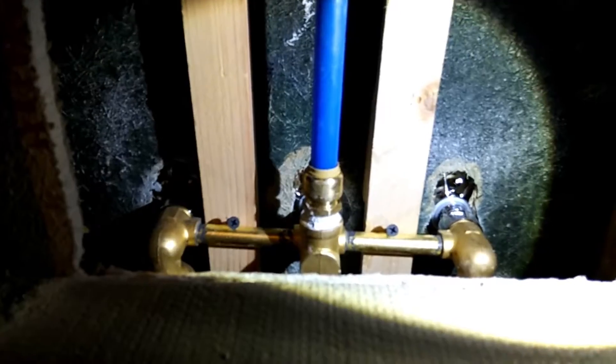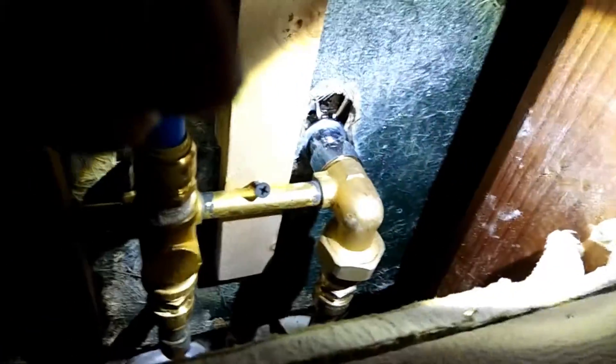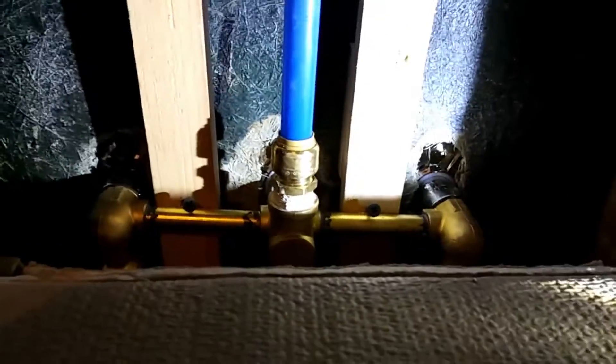Here's the finished product. There are the SharkBite fittings — I've got four of them: one for the shower, one for the spigot, cold water, and hot water. All of this was put back together. We used some PEX with a coupler to go into that piece of wood and up into the copper. No soldering — did not have to solder any of this stuff back together. The SharkBite parts just slip in and they're done.